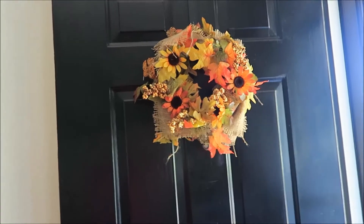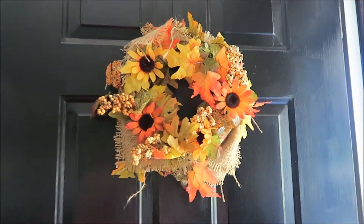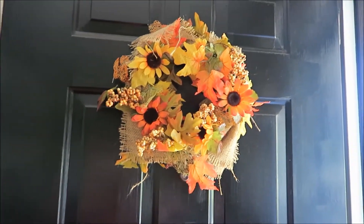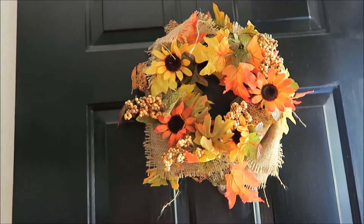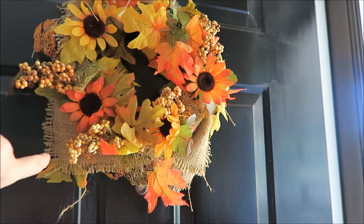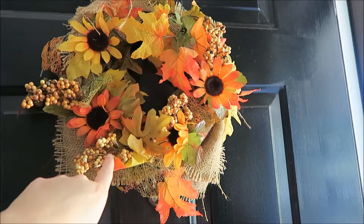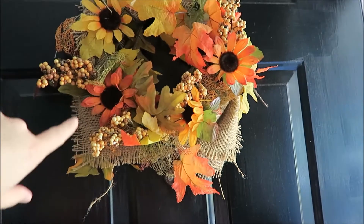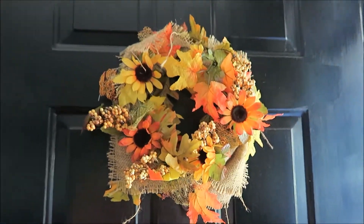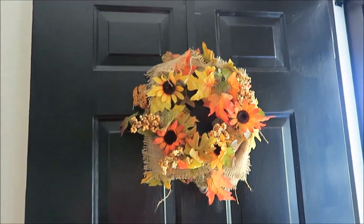This is a wreath that I made a year or two ago. All I did was use some burlap squares and then pinned and hot glued the flowers, leaves, and berries on there — just a simple wreath for the front door.